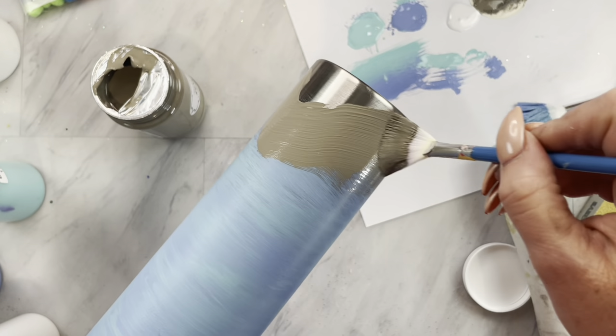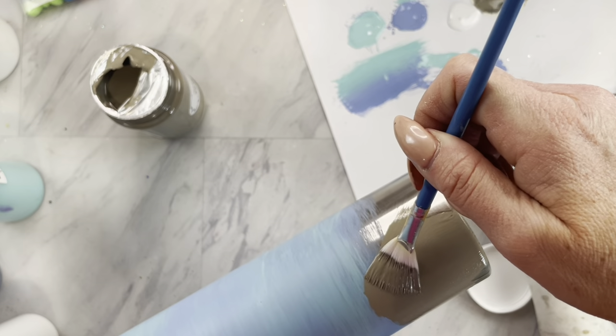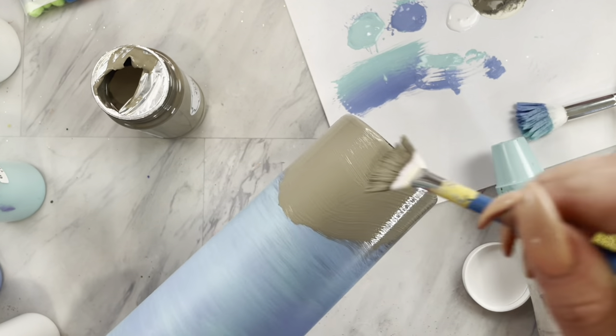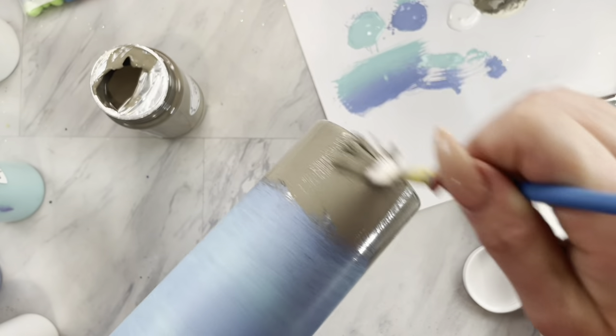For the bottom unpainted section, I am just taking a light brown color and painting the bottom, but not in a straight line. I am going to leave it kind of wavy, like we are creating hills.